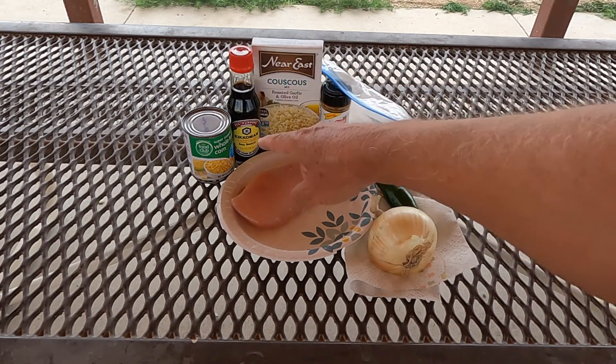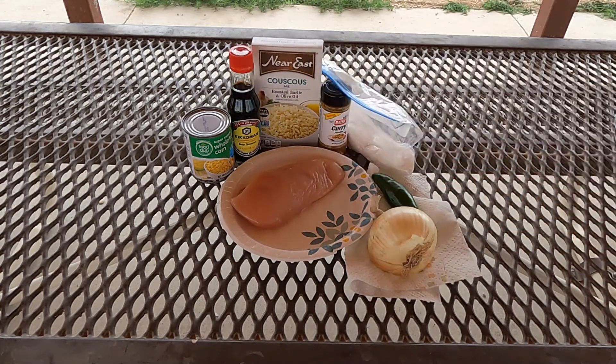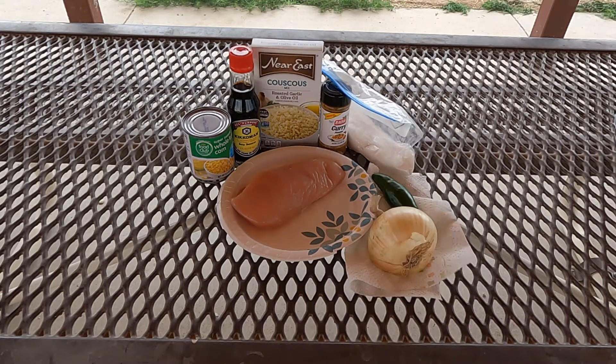Then we have a small can of corn. We have a box of couscous. What I really like about couscous is it cooks fast. Some of the rices and other pastas can take a while, and when you're dealing with a propane stove, that can be a problem. So keep that in mind when you're shopping — how long does it take? You don't want to spend 45 minutes cooking rice on a propane stove.